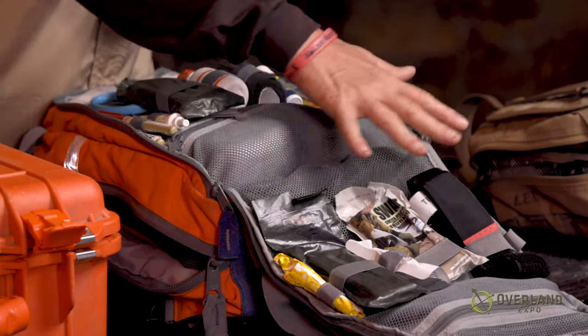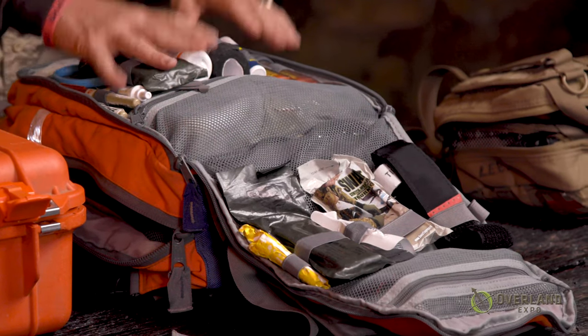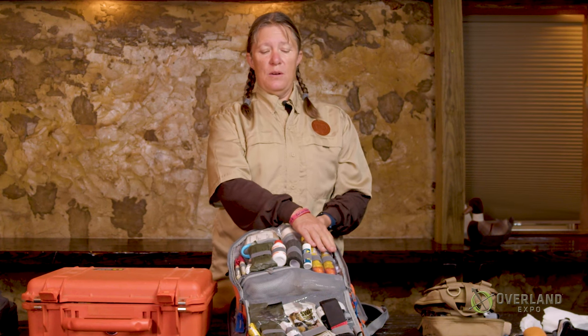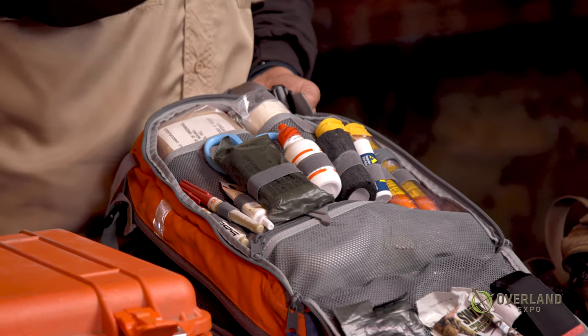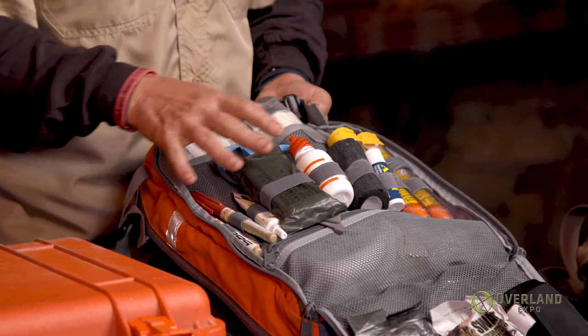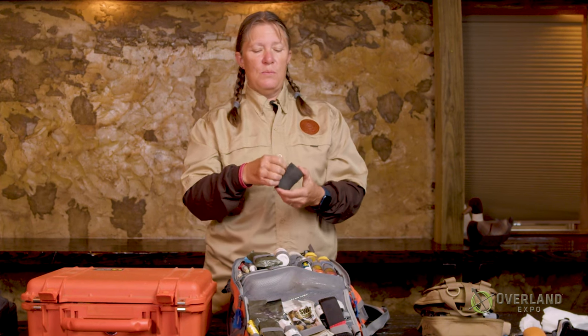This is the next level. Your boo-boos are handled; now you're bleeding more. You can have a next section — in this kit I've got some things people might not have. I'm allergic to bees, so I have my EpiPens in here. We've had people on our travels that are diabetic, so I've got sugar in here. Again, you're dependent on your travel — do we have people with certain medical issues that I need to cover with my kit? Eye wash. And this is the Coban, which I generally use in place of tape.